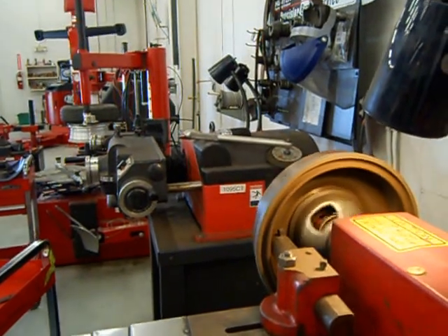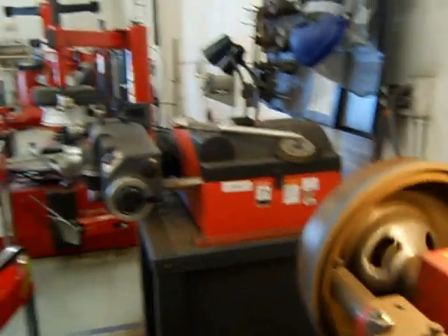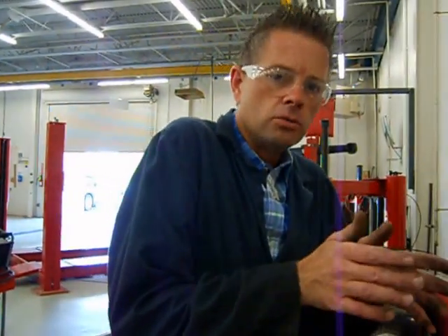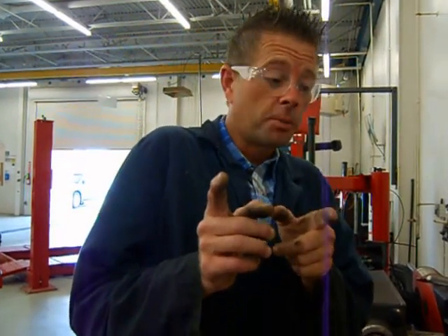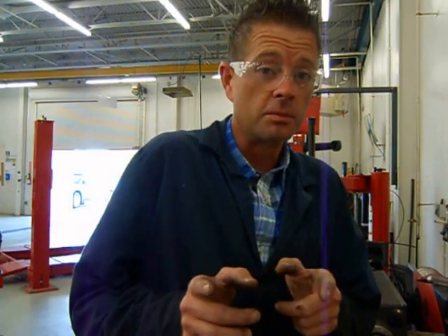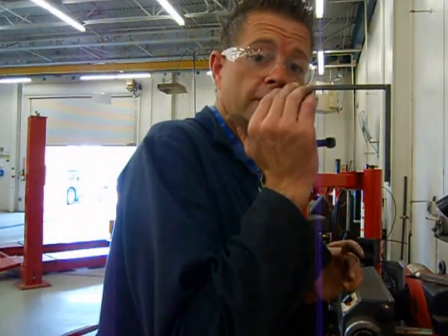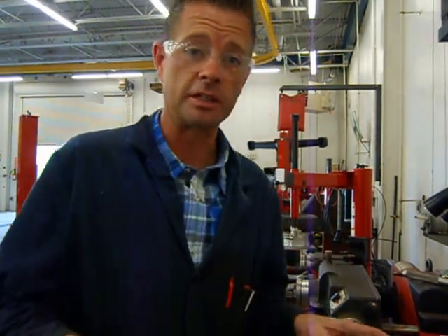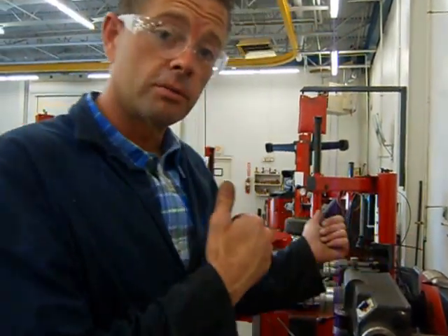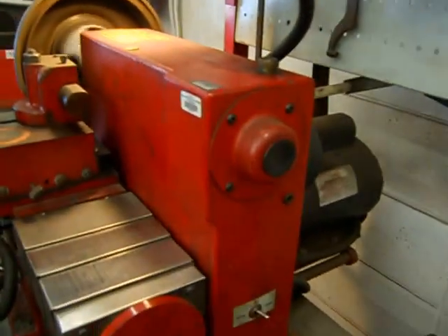You should hear it cutting the drum as it comes back across. One of the downfalls of this brake lathe is it's slow and it's not adjustable. But if you use it properly, it will put a very good cut on a rotor or a drum. You don't have to do a finish cut — all your initial and final passes are done with each cut, so when the drum or rotor is clean, you're done. Just like on the rotor, while the drum is cutting, stay close by so you can hear it. If you hear any problems, immediately stop the operation of the machine.